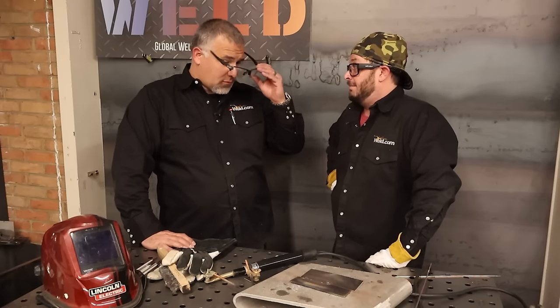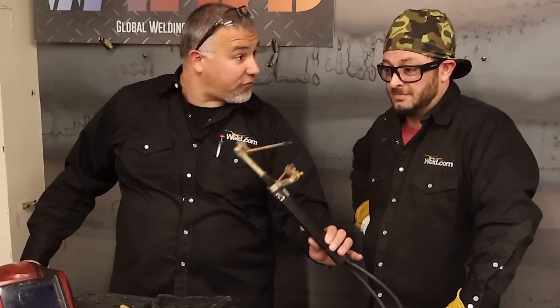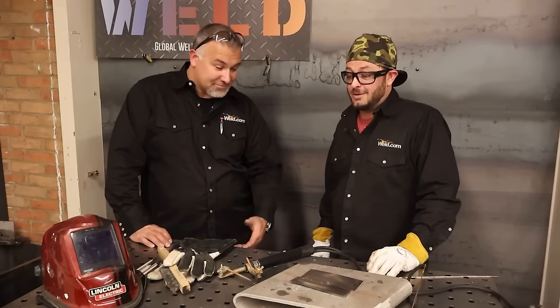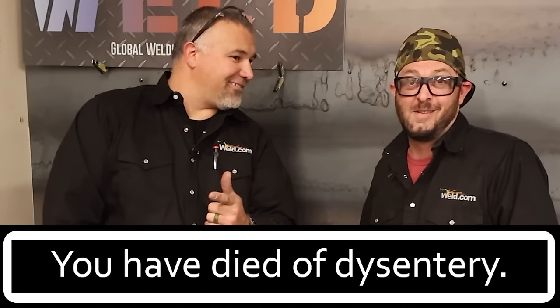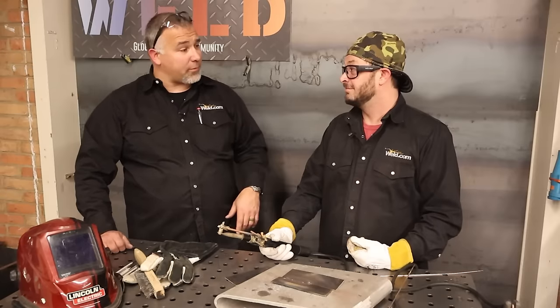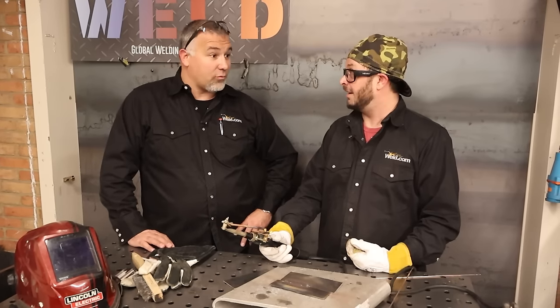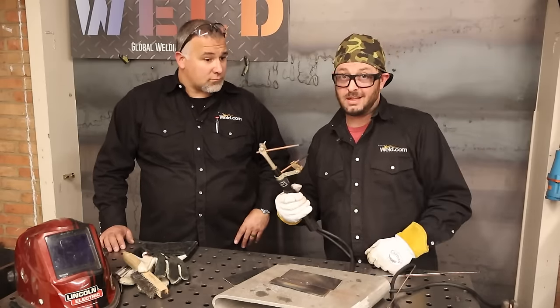That was pretty wild — I felt like I went back in time. Imagine being in your workshop 150 years ago fixing wagon wheels with this. Next up: atomic hydrogen welding, then rods without flux, then flux, then electron beam welding where we can actually align grain structure inside powdered metals. We've come a long way in 150 years — from this to laser welding. Let us know if you want to see more weird processes like this.